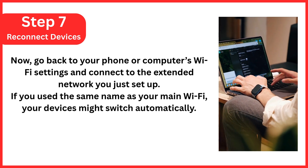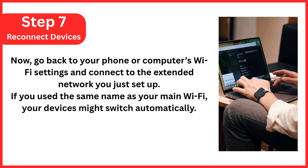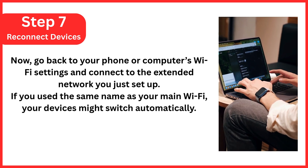Step 7: Reconnect your devices. Go back to your phone or computer's Wi-Fi settings and connect to the extended network you just set up. If you used the same name as your main Wi-Fi, your devices might switch automatically.